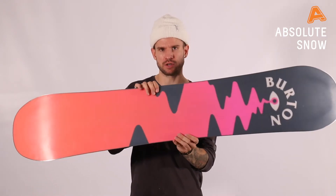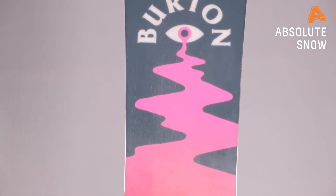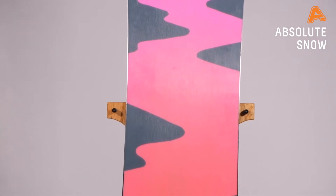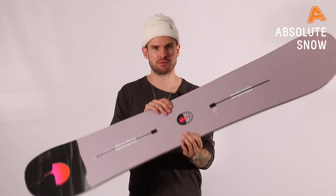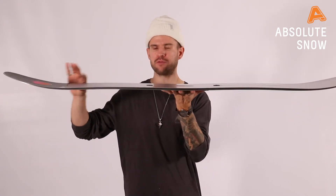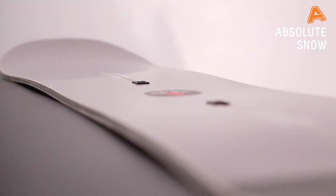On the base, we've got the extruded base material — it's a nice hard-grade extruded base. It's easy to fix, easy to look after, and it will run fast enough for you to ride everything quickly. For the core, we've got the Superfly II core, which is EGD — wood laminates in different directions and different types of wood to reduce weight, plus squeeze box technology or core profiling for a smoother flex.